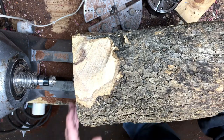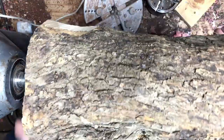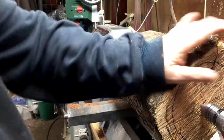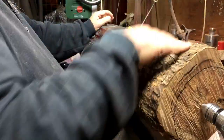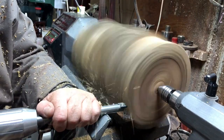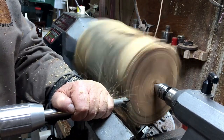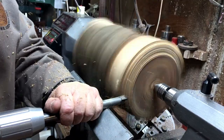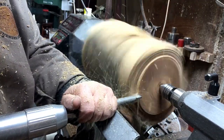From this piece of wood to an urn — join me. It's an emotional project for me. I'm transforming this log of olive into an urn. It's emotional because I know where this urn goes: to a friend of mine who has lost a loved one, and I'll try my best to make a unique urn for him.